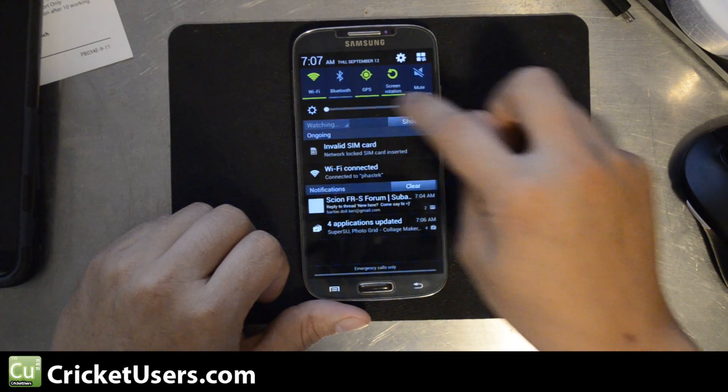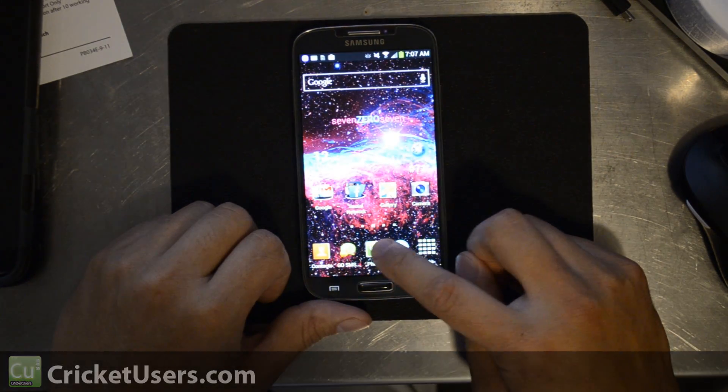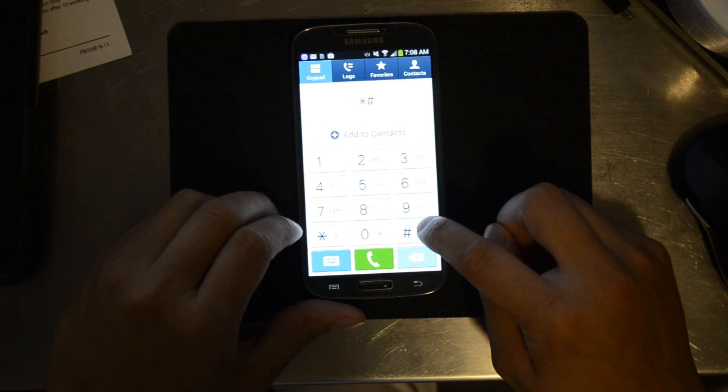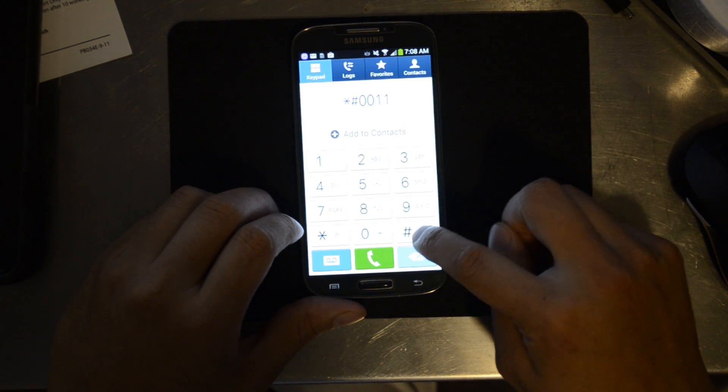Let's turn the brightness up. Hit phone. We're going to dial star pound zero zero one one pound.